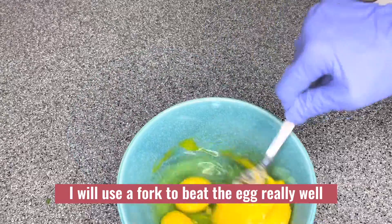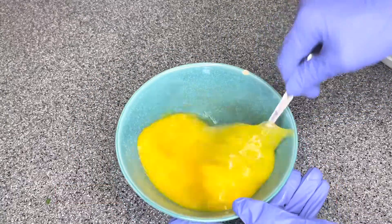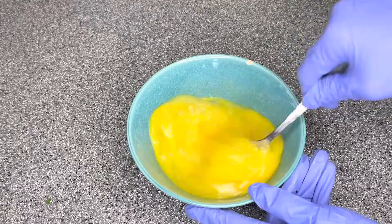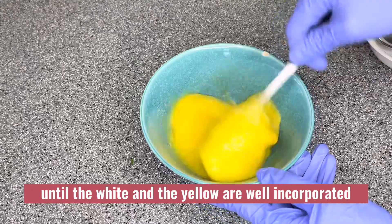I will use a fork to beat the eggs really well. Beat the eggs until the white and the yellow are well incorporated.